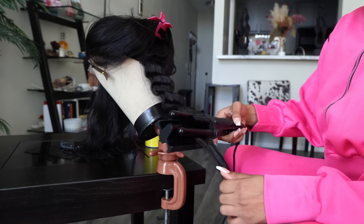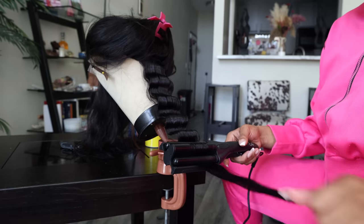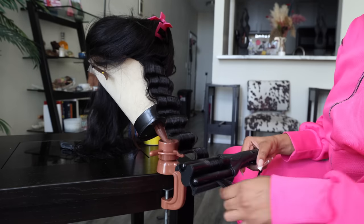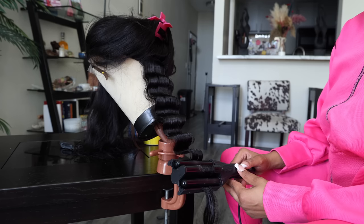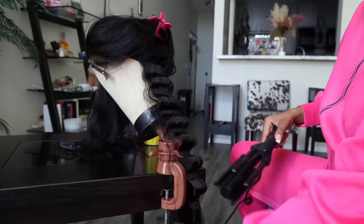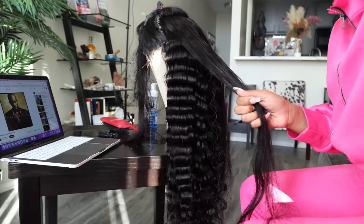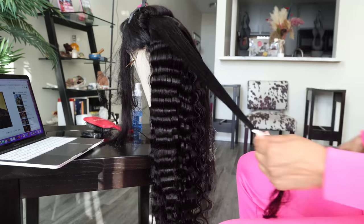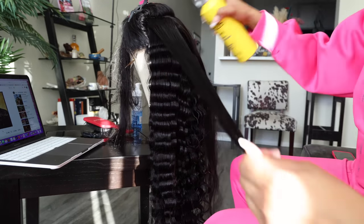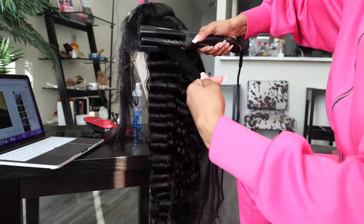This is my EAP wave crimper — I'll have it linked below. I've had it for about a year but used it today. I put it on the highest degree level, which was 450. I go ahead and clamp it — it has a lock and unlock button, so I click lock and it holds the crimp without me physically having to hold it clamped down. I can just clamp it, lock it, put it in, and follow the grooves with each one.